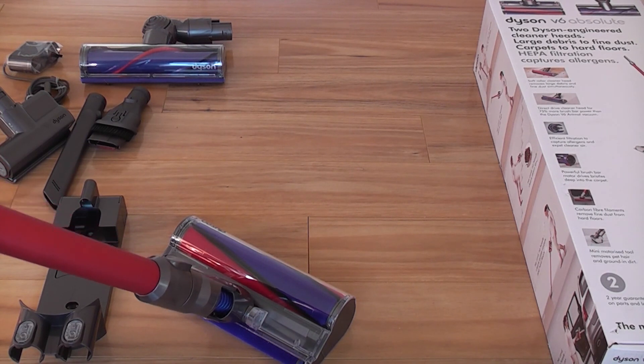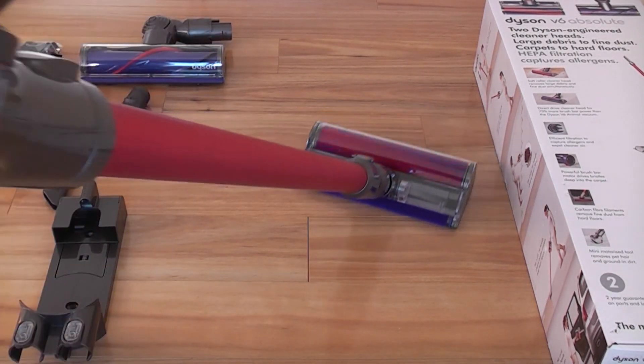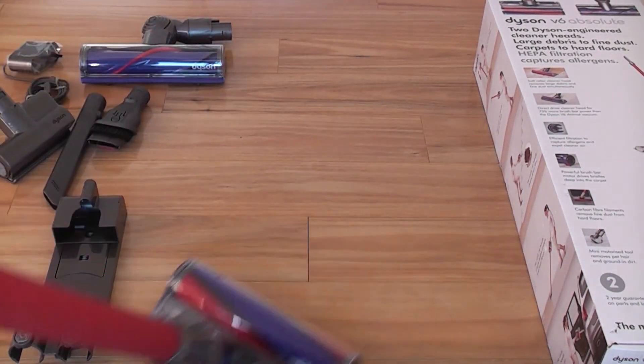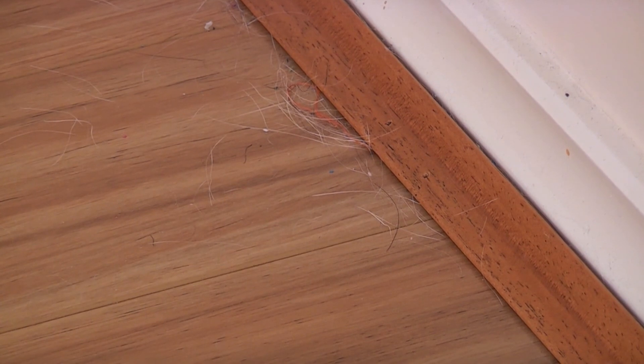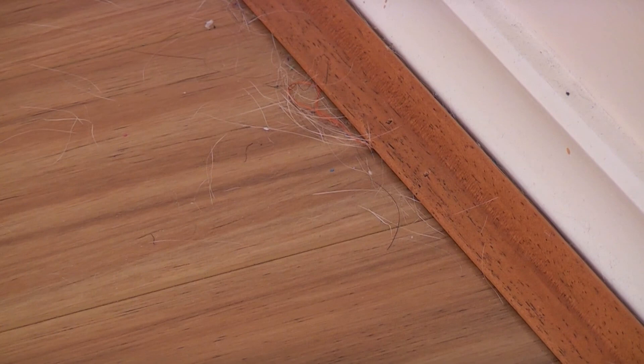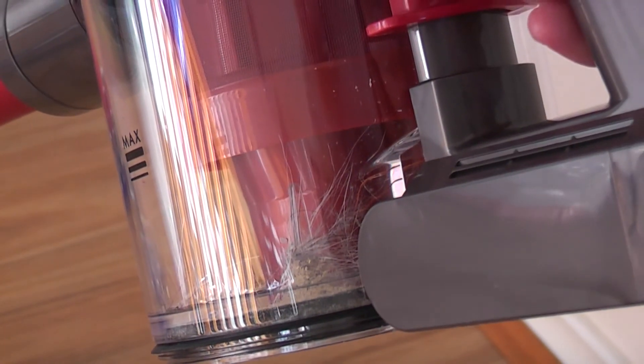A good thing about Dyson is it's very user friendly — very simple to connect the components up. So as you can see it's quite dusty there on my floorboards, it's got quite a bit of cat hair. Let's see if it picks up that dirt. Using this soft head, which is designed for picking up dirt from hard surfaces, it's picked up that cat hair without any problems. As you can see, that's the hair that is just sucked in.